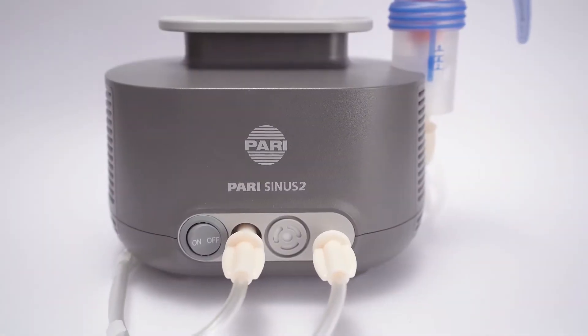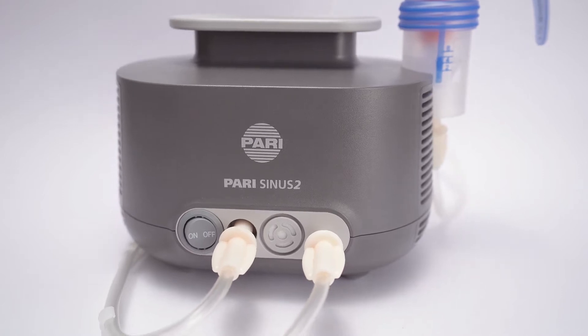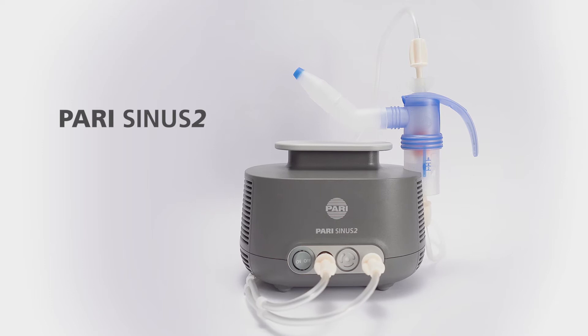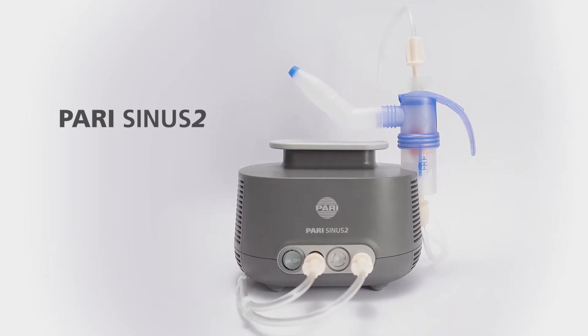PARI Sinus 2 is a nebulizer system for the treatment of sinusitis. It's suitable for use by children aged 6 and over, as well as by adults.